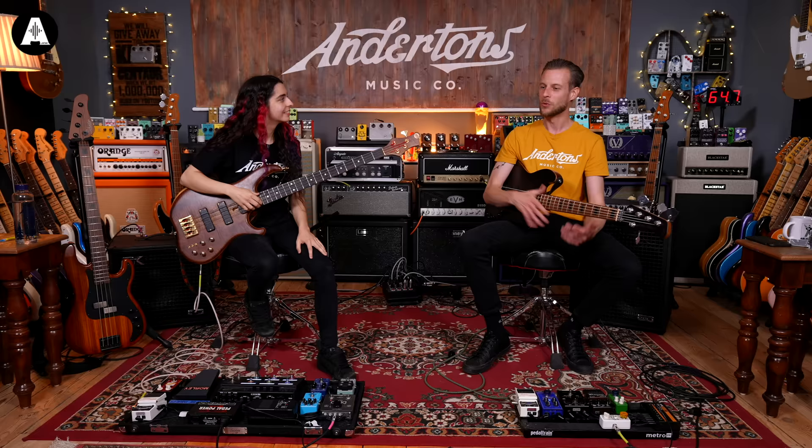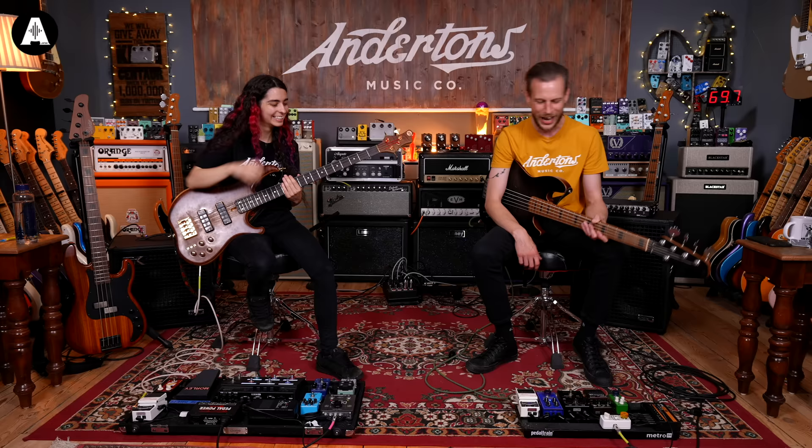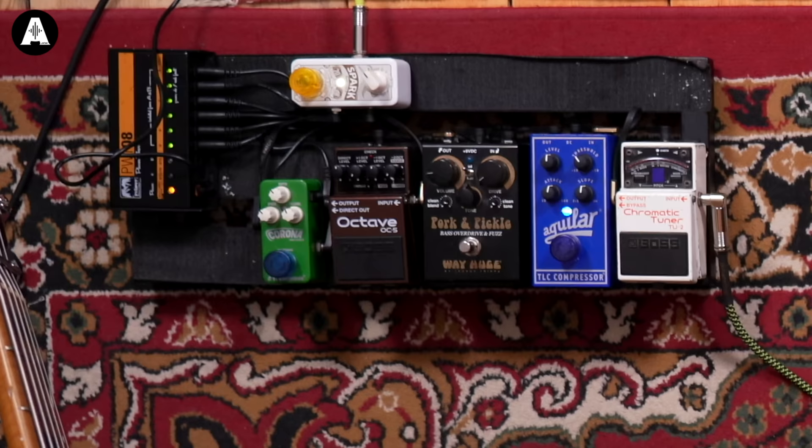OC5 octave, which I've just updated from the OC3 — this does the OC2 thing really nicely and doesn't glitch out. Chrono Chorus, and a little spark just in case I need it. This does me for most of my life. I'm doing a lot of functions and weddings at the moment, so I've come away from the original music side a bit — it's mostly nice, precise, clean sound.